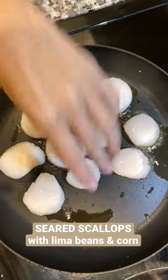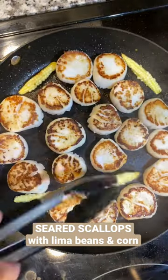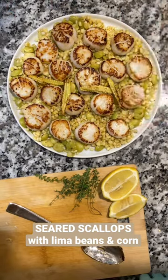The baby corn is going to get cooked too. Pat your scallops dry and get them into a pan and sear them on both sides. Then we plate the corn and lima beans, scallops, and baby corn.